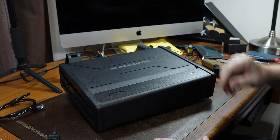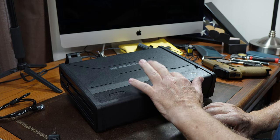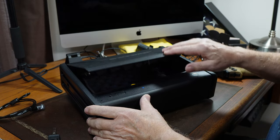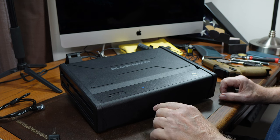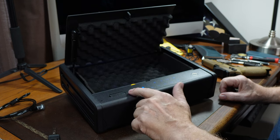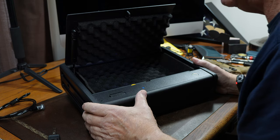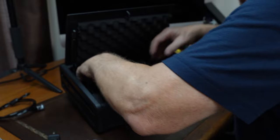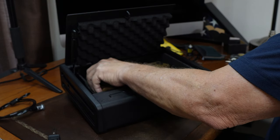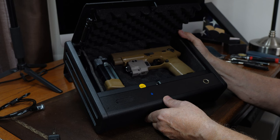This Blacksmith gun safe is a pretty nice setup. The instructions say: touch the lock to wake it up, enter 1-2-3-4, hit lock — and there you go, it opens up right away. It has a nice gas strut that opens the lid immediately. Here is a full-size M17 — same size as the real deal — and that is how you can store your weapon in here safely.